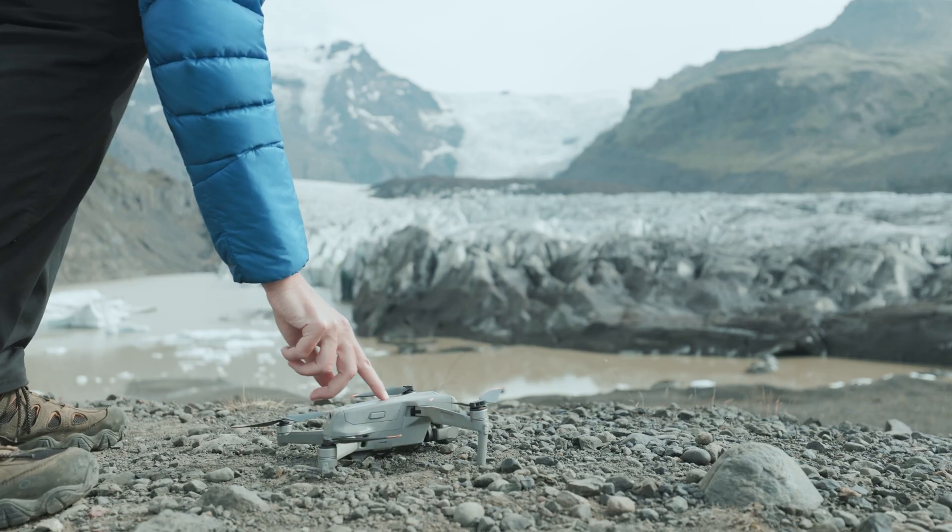Hey there, good to see you. Today we're going to take a look at a new collection of D-Log to Rec.709 LUTs that I recently created for the DJI Air 2S drone.